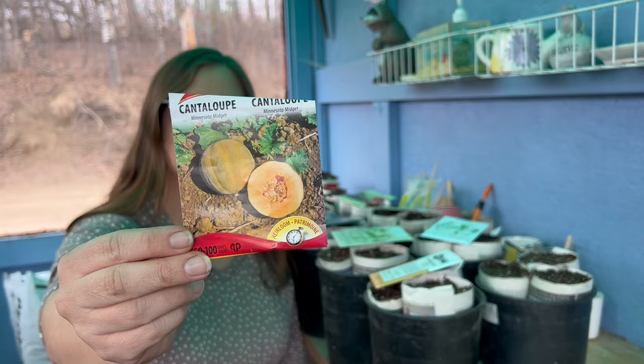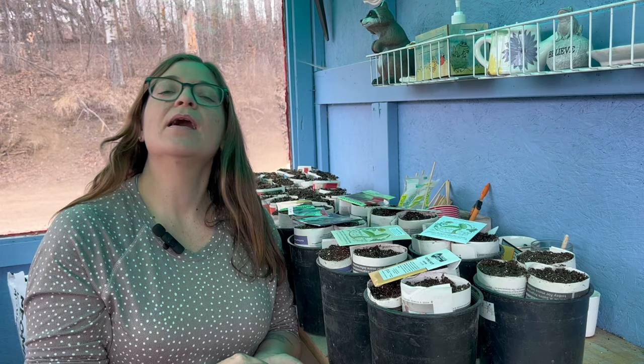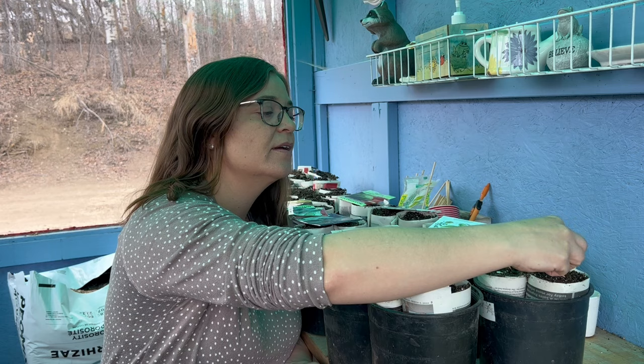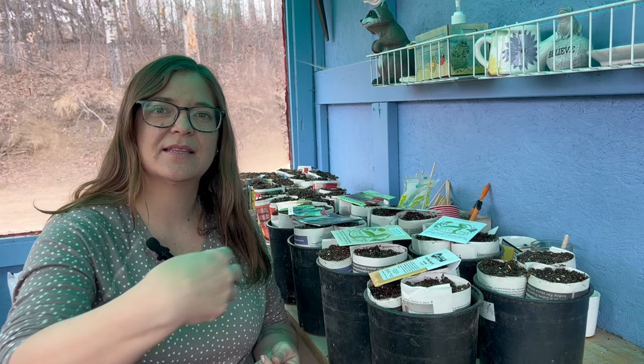First thing I'm going to start here is this Minnesota Midget. This is actually one of the only melons I've successfully grown. It was very small, maybe a little bit bigger than a golf ball, but it was really sweet and so delicious. So I'm going to go ahead and try to grow a few more of these this year. I'm going to put about two to three seeds per little container here, because they actually don't mind growing in mounds. When I'm transplanting this, I'm going to put it in a spot where if they all grow, I'll be able to let all three of them grow with enough space.